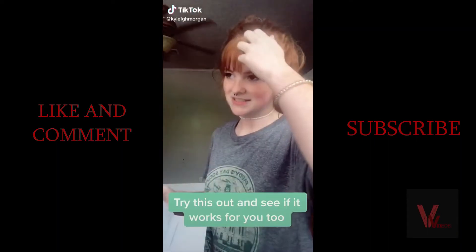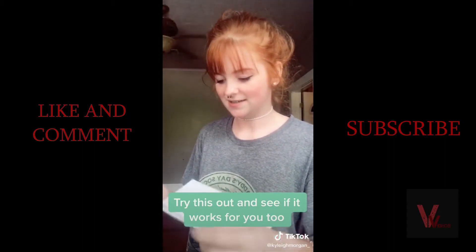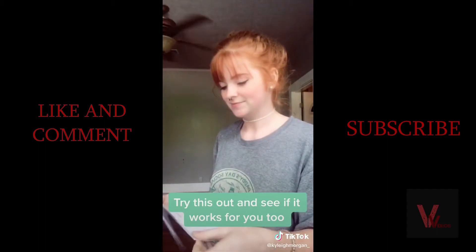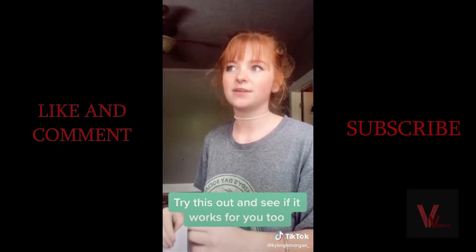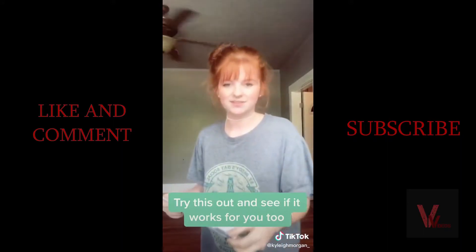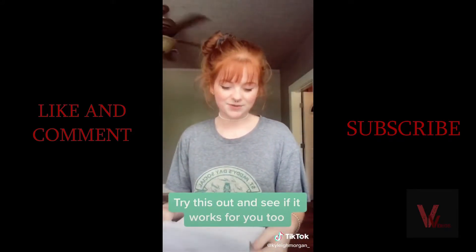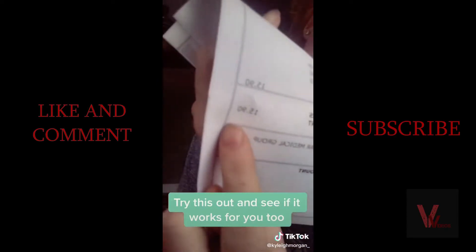I got my itemized receipt from my medical bill from December when I had strep throat. They called me about a week and a half ago and said I owed three hundred and forty something dollars. I told them I saw this on TikTok and asked for an itemized receipt. She filed everything down for me and now I owe fifteen dollars.